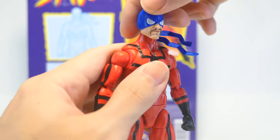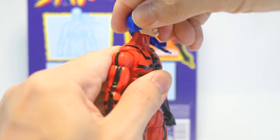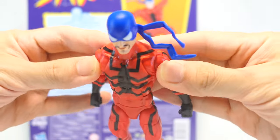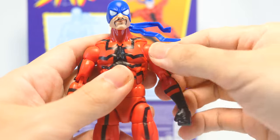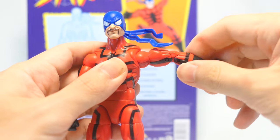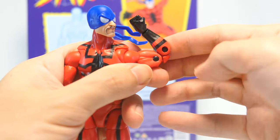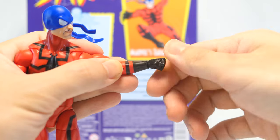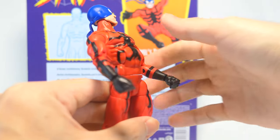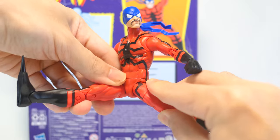For his articulation, he's got a ball hinge at his head for full 360 spin with minimal sideways wiggle and some up and down range. He's got butterfly joints at his shoulders pulling them forward and backward quite well. Swivel hinge at the shoulders for 360 spin as well as outward range, swivel at the bicep for 360 spin. Double hinged elbows with pins still visible, which is a bit distracting as the black pins stand out against the red of the arms. Swivel hinge at the wrist for 360 spin articulating in and out. Mid-torso hinge for forward and backward bend with a bit of clicking, and a swivel at the waist for 360 spin. Ball joints at the hips going out, forward, and backward.